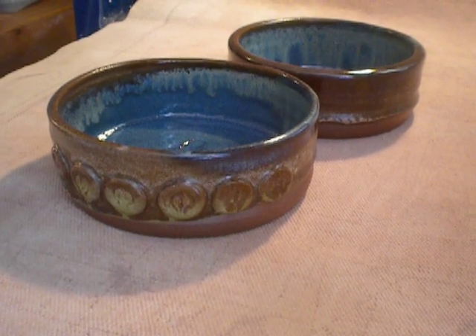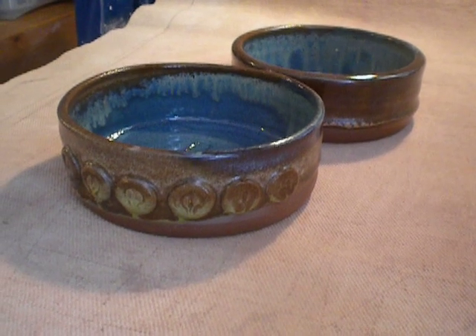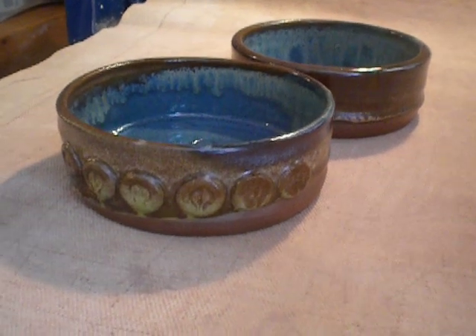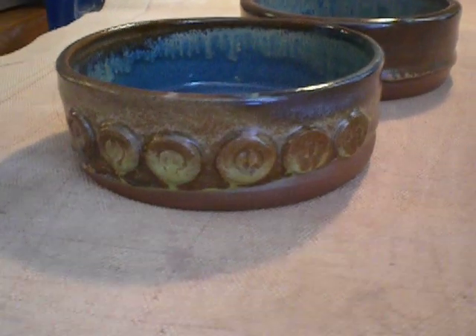Hi, Danny. It's your sister from Florida. Here's the two bowls for Callie. These were the original two that I made. It has her name on the outside, C-A-L-L-I-E.